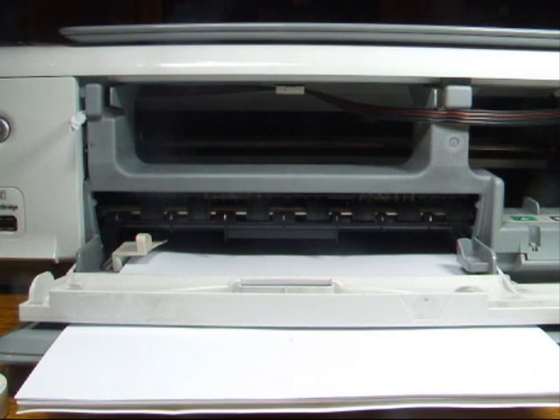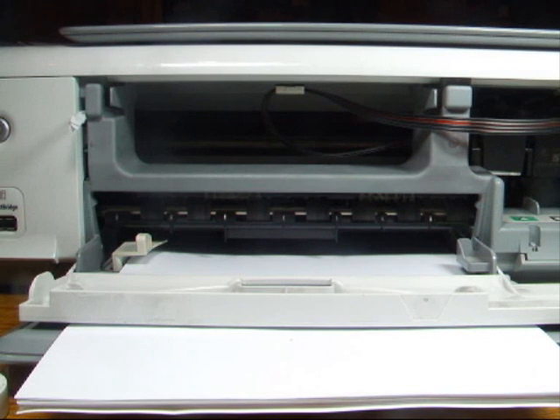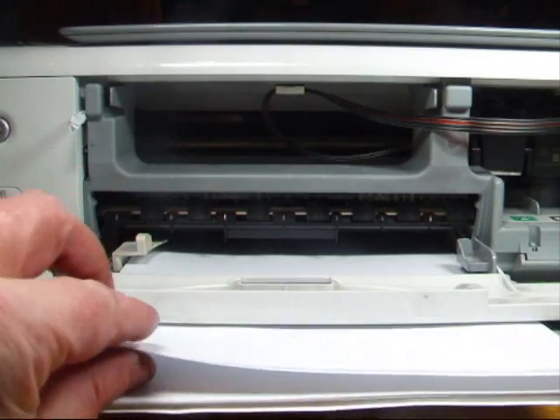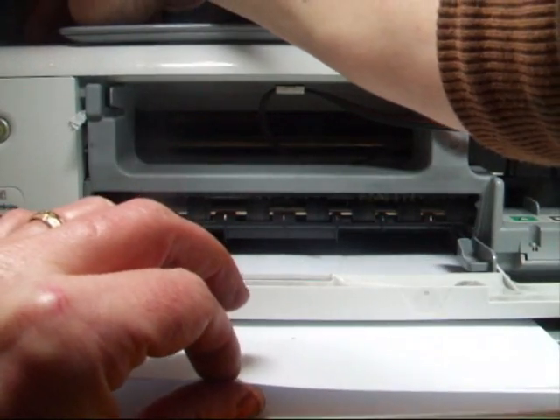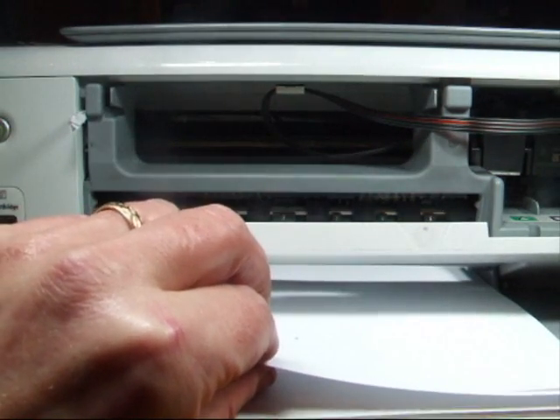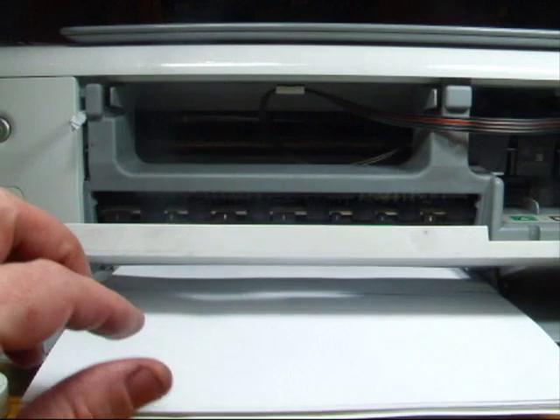There it is — the printer has picked up now. I had the paper in a slightly wrong place, about two millimeters out. But now you can see it's trying to pull the paper through. I've got the door down so it's struggling a little. I'll just press resume there to help it through — it's got the paper.